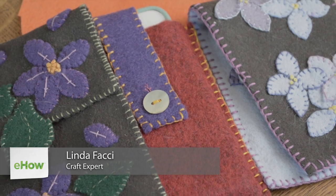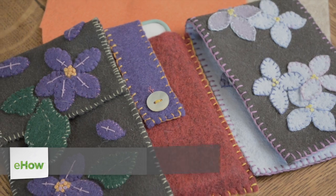Hi, I'm Linda Fauci of Fauci Designs, and today I'm going to show you how to make some simple felted iPhone or iPod cases. They make great gifts.